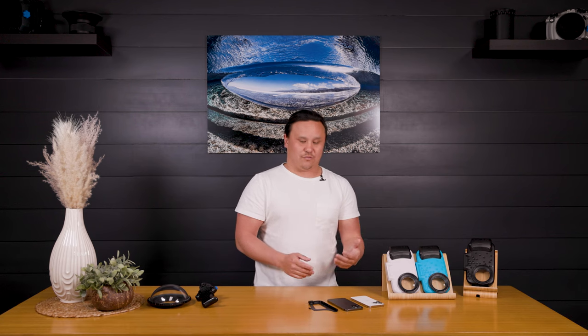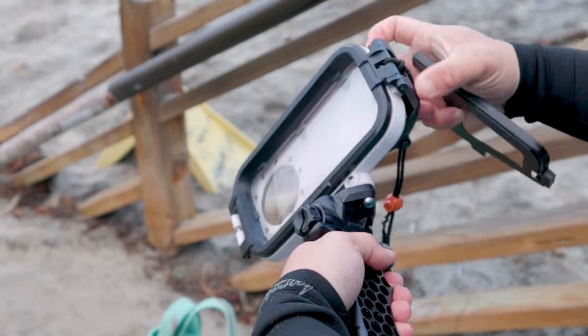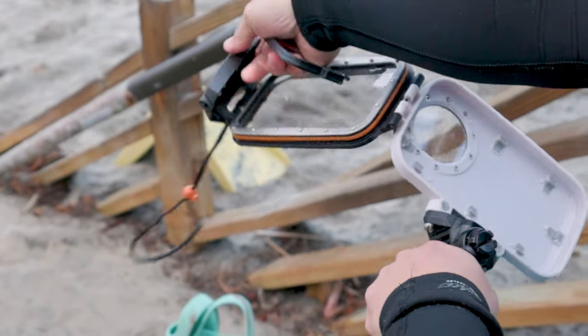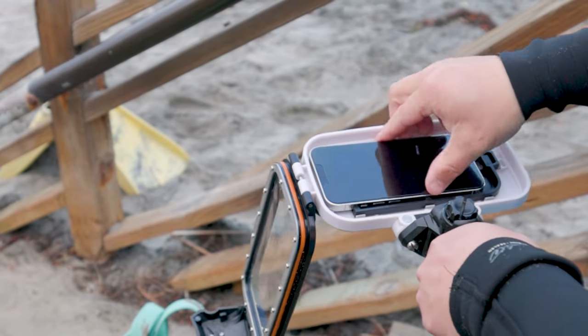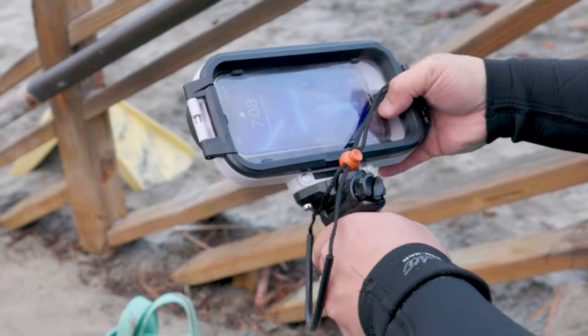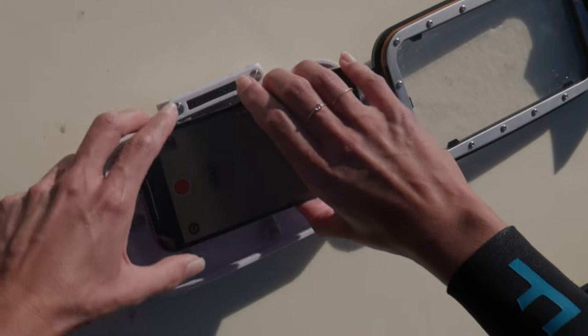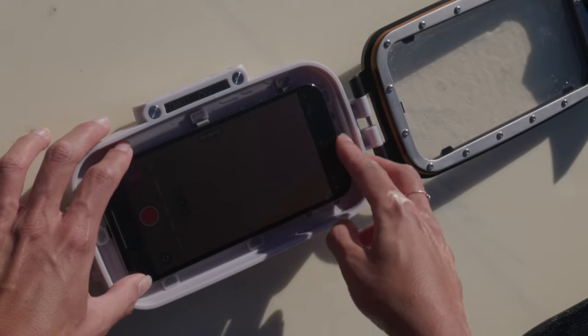The only difference is with the iPhone 13 and the iPhone 13 Pro, you need this cradle right here. So just grab the Axis Go, pop in the cradle, grab the 13 Pro, just slide that into the cradle, and lock it down — now you're all set up. With the iPhone 13 Pro Max, you don't need the cradle and it fits directly into the Axis Go.